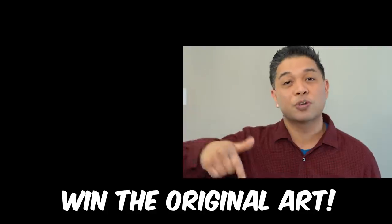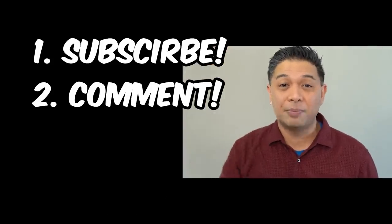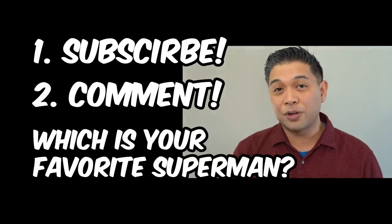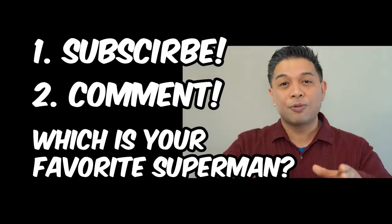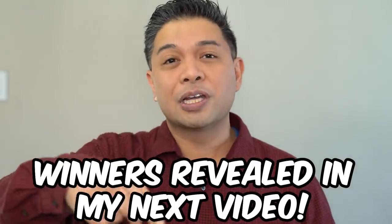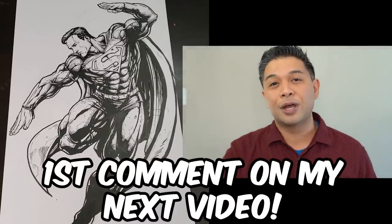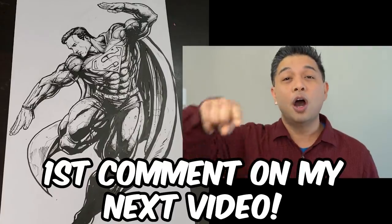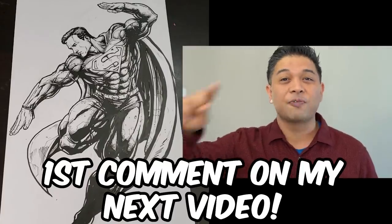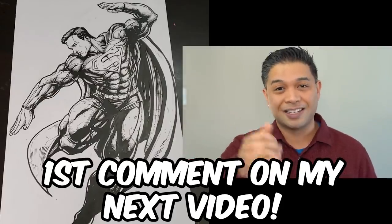What do you got to do to win? First of all, make sure you are subscribed to this channel and commenting in the comments down below. Let me know which one is your favorite superhero. I will pick three of you and reveal the winners in my next video. What about the 100-minute one? Why don't I give that away as well? I'm going to give that to the first person who comments on my next video. I will sign it and send it to you. Make sure you hit the bell so you'll never miss another video.